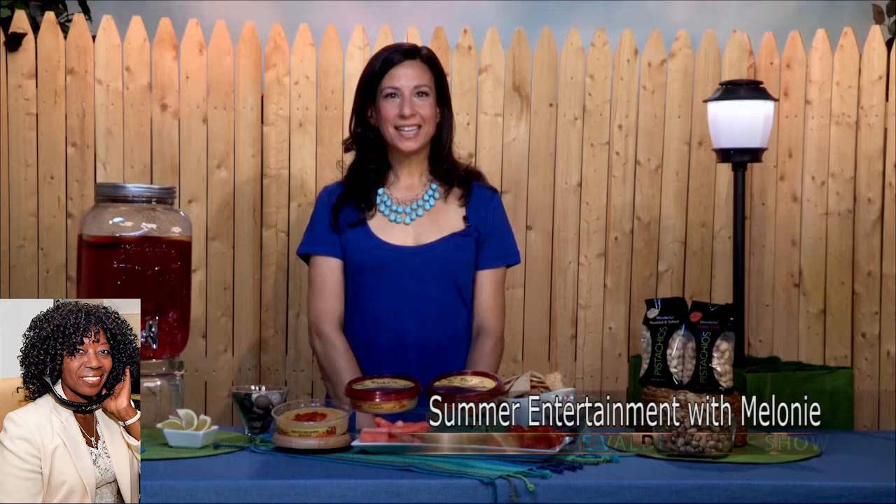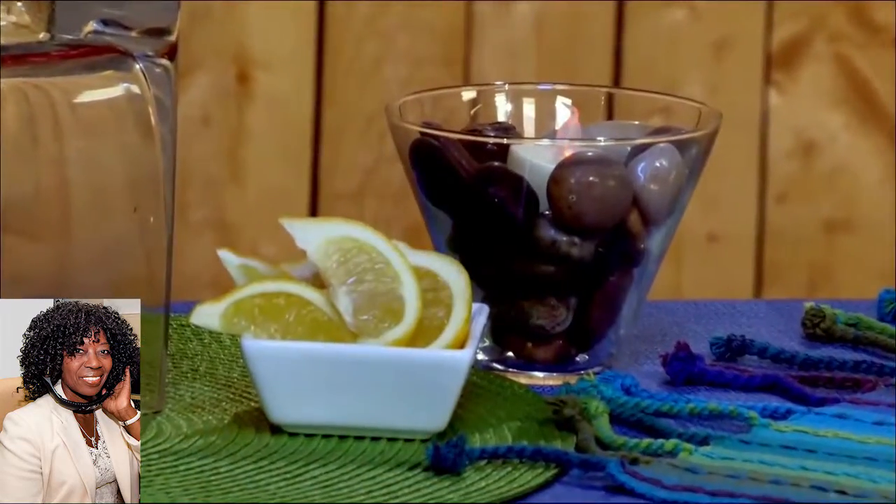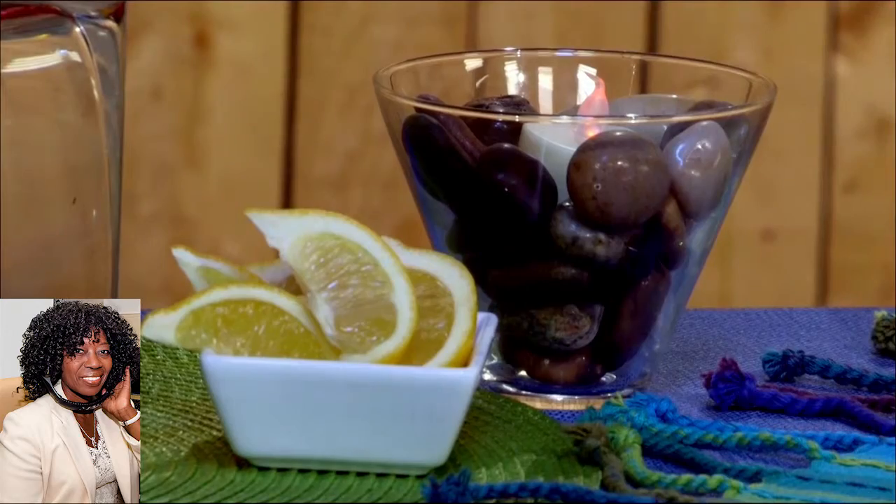It's summertime. Give us some party ideas. I was told that you're the entertaining expert. I try, I do like to have good parties. You really want to set the mood when you're having a party, and so I rely on nature for that. Little glass bowls filled with pebbles or stones from the yard, and then stick flameless candles in them to set the mood around the deck or patio.